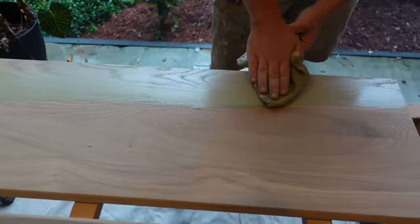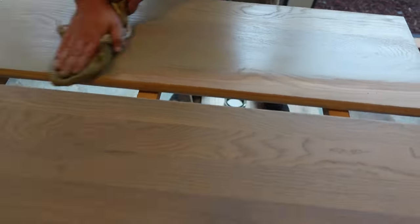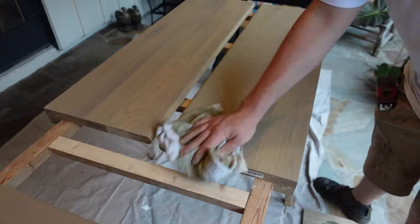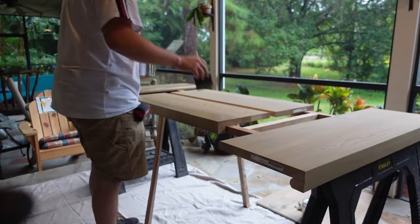Here's what we did. We went with our base coat of stain. We applied it, we let it dry. Then we went with a coat of finish.